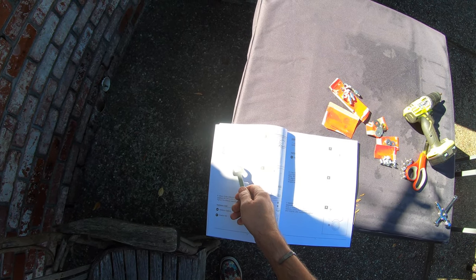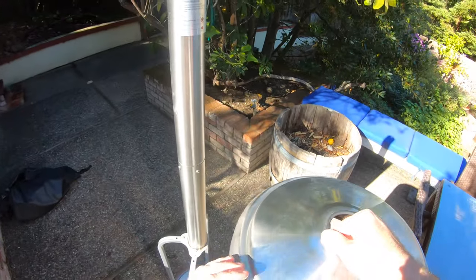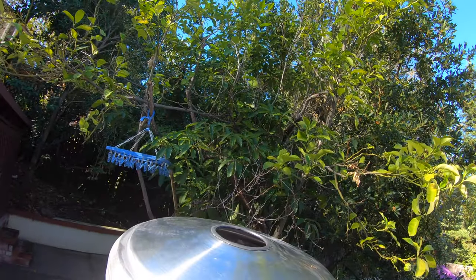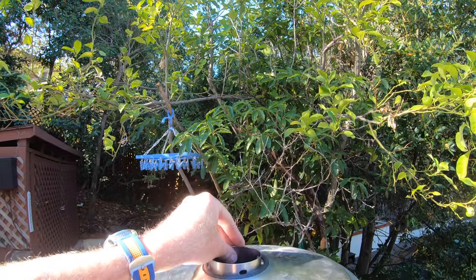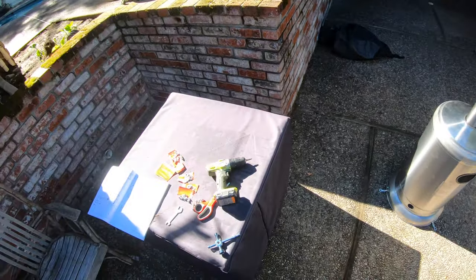Step five is to load the cylinder housing — part D — down onto the pole. Since it's round, you can tilt it around as needed for orientation. Lower it down, and the patio heater is beginning to take shape rapidly.